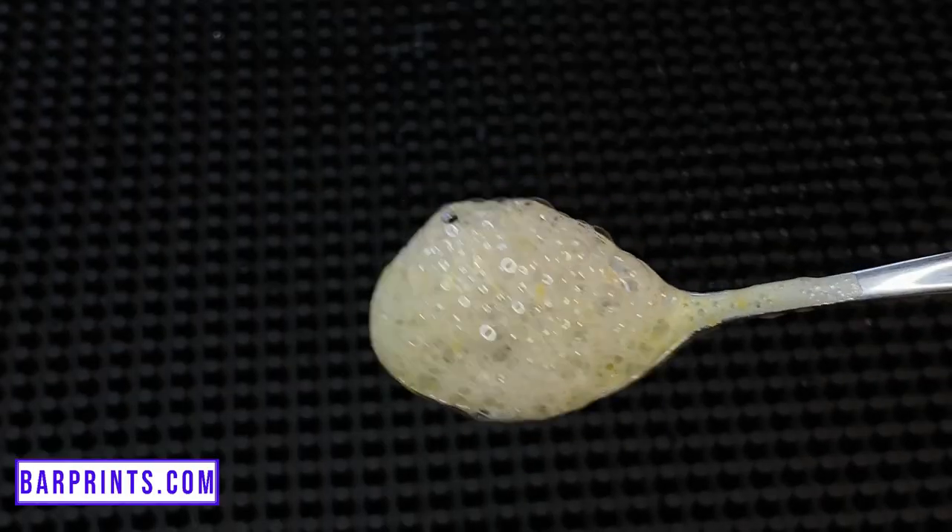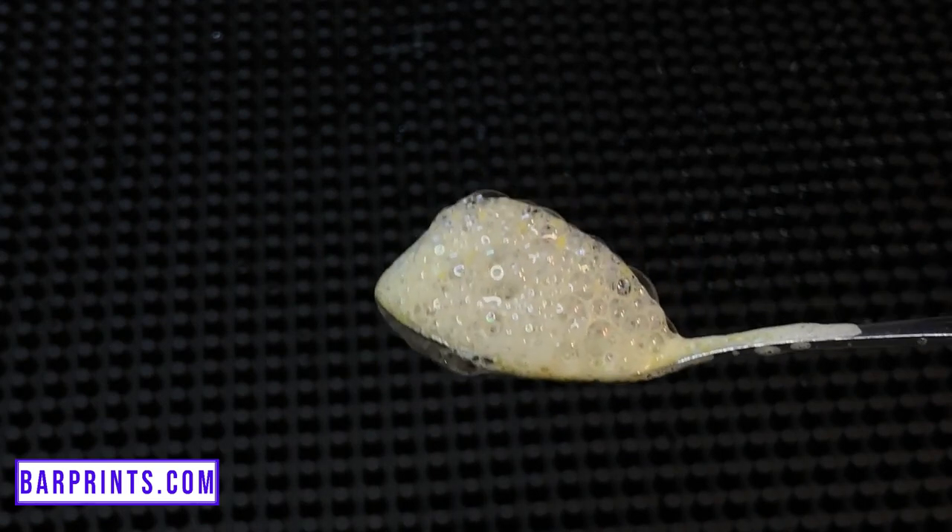The first cocktail I have for you is a vodka-based one which I call Winter in South Beach. I garnish this one using a cocktail air. For those of you who don't know what that is, a cocktail air is essentially a light foam that you can use to garnish your drink, giving it a light pop of flavor without increasing the overall volume of the drink by too much.